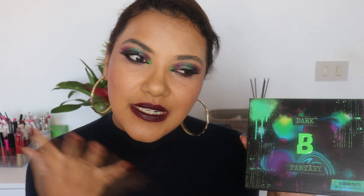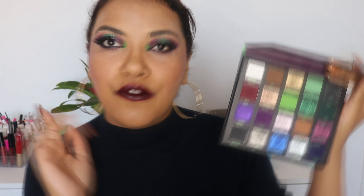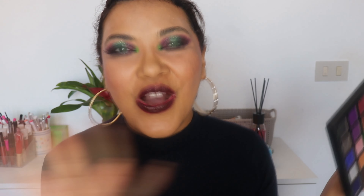But I still want to play with it because when I first saw the color story online, I fell in love with it. First of all, this is the first 20-pound palette on Beauty Bay that doesn't have a beige shade. This one doesn't have any beige — so unique.